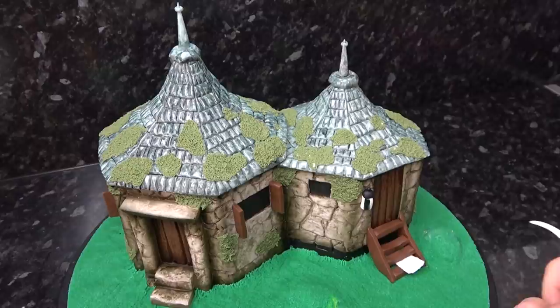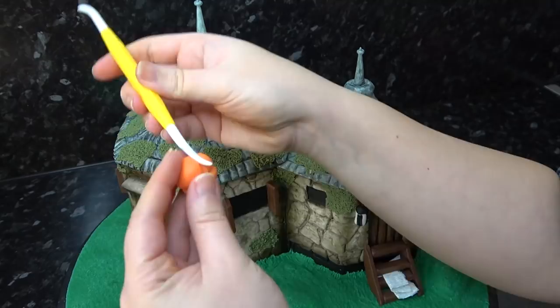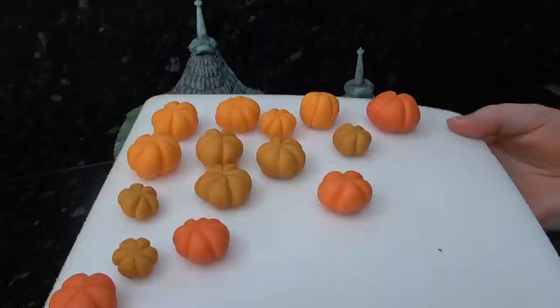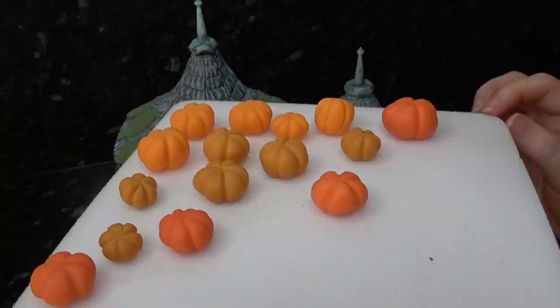Whilst that sets, we're going to work on some pumpkins. Start with a ball of orange paste and run the sharp end of the dresden tool from top to bottom, working your way around until you have a cute chubby little pumpkin. Make a few of these in different shades of orange — some with extra red mixed with brown — and make smaller pumpkins with more lines or larger pumpkins just for variation.